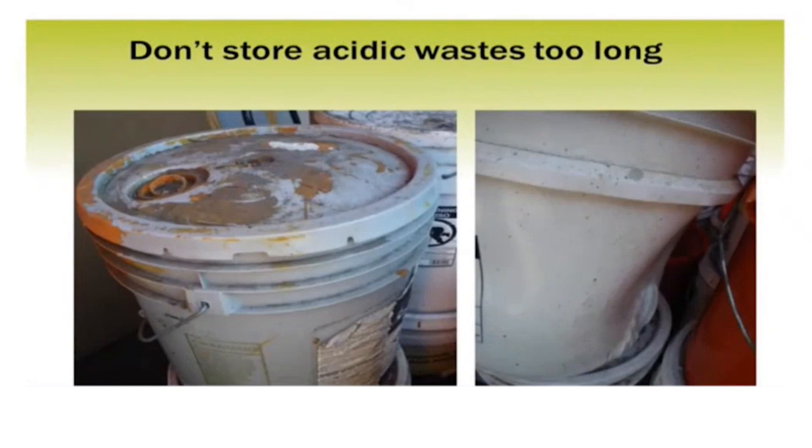If you're working with acids, you need to understand that acids don't just corrode or dissolve metal tarnishes — they're also pretty rough on everything else they come in contact with. And over time, if you store them in plastic containers, even the plastic container like the one on the right can start becoming degraded. The last thing you want is your acids coming out of their containers and contaminating everything else. So if you've got acidic waste, get rid of them and dispose of them properly.